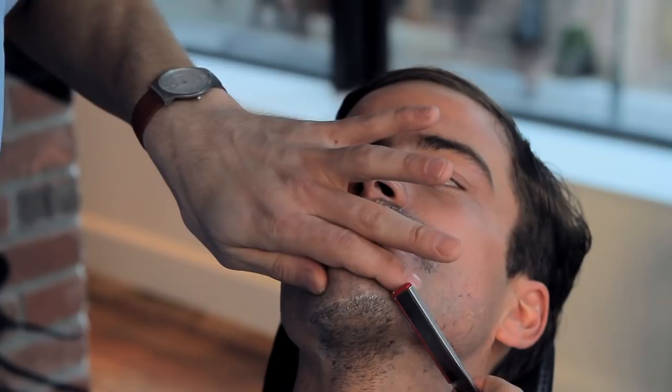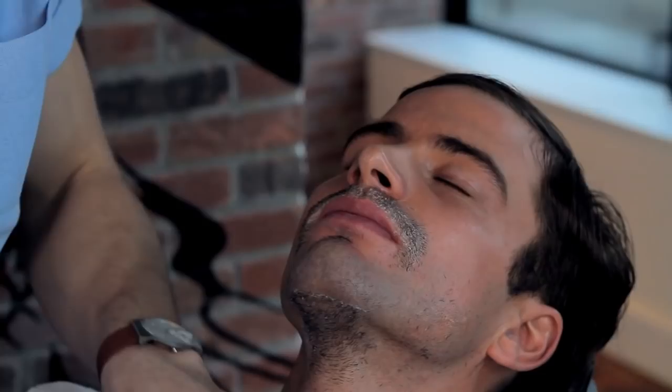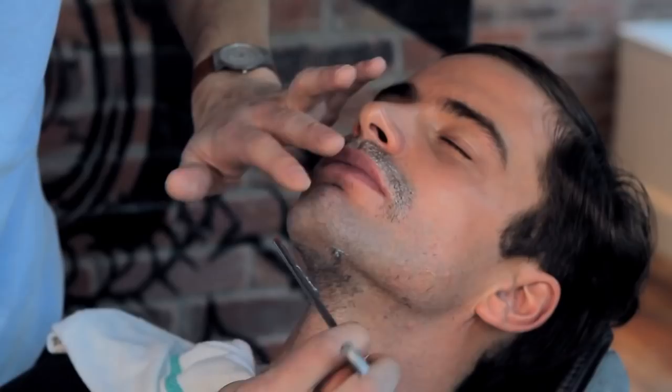Some of the more tedious areas to shave for a lot of guys can be the bottom of the chin and the mustache. A key to making that more comfortable while still getting as close as you like is to stretch the skin. This hard angle here — if you stretch it up, it gives you a little more exposure to work with.